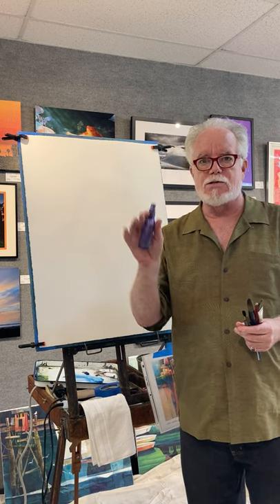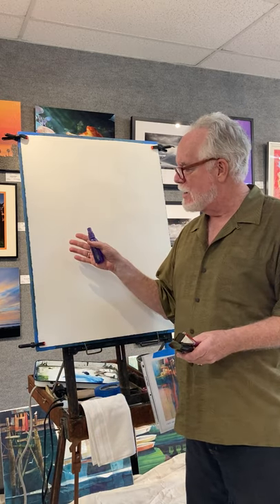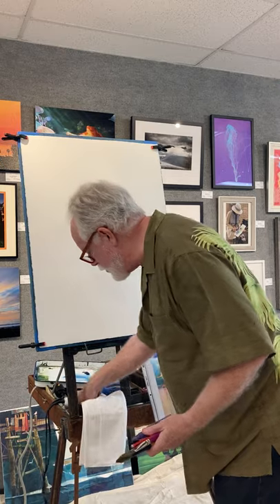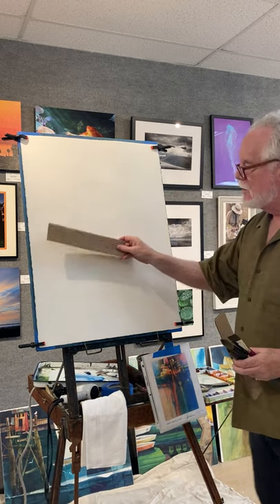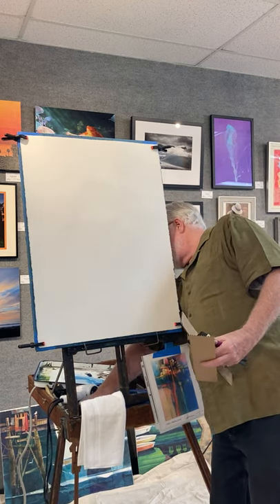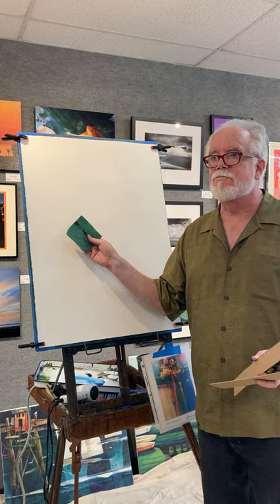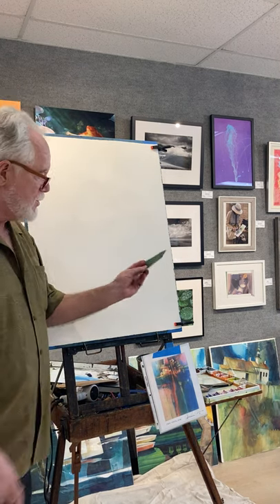I don't use real small brushes when I do my details. I also use a spray bottle to keep things flowing. When I need a bloom, I use blooms on purpose — they're not mistakes; I embrace mistakes with watercolor. I also use corrugated cardboard to stamp patterns with, and 60-grit sandpaper. That's how I normally start a painting.